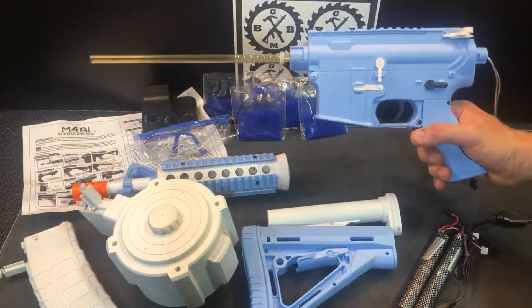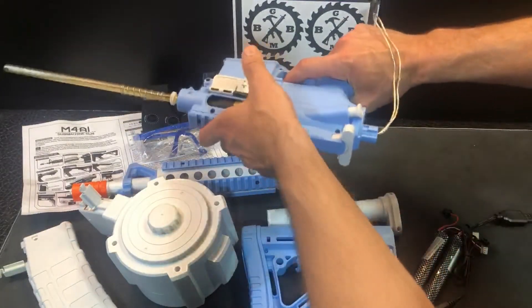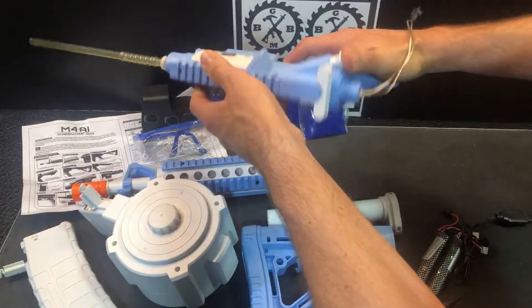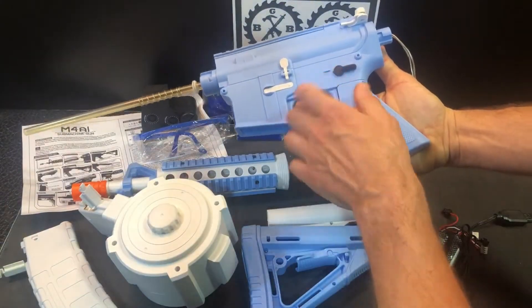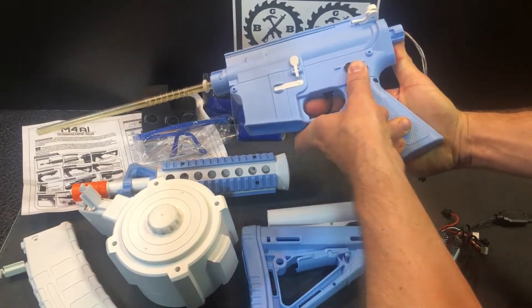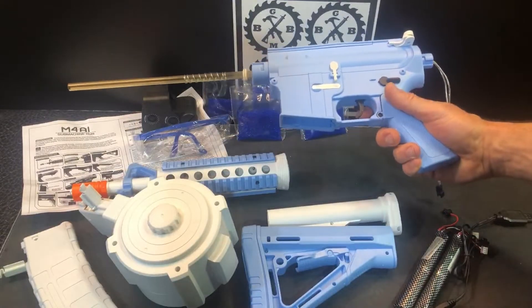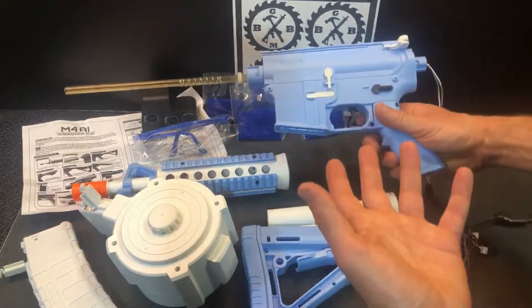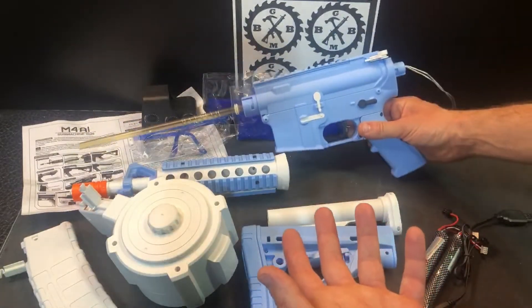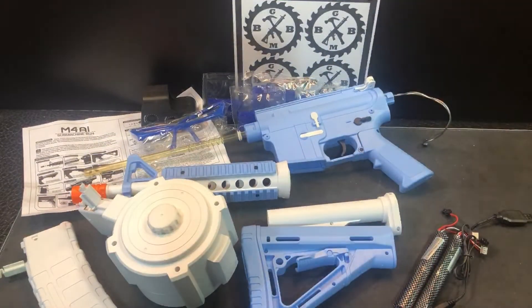Something to note — also the magazine release button, charging handle, your safety, semi, and auto. In a lot of my experience with these blasters, basically safety obviously works, automatic works, but semi-automatic doesn't necessarily work like we think it's going to. Sometimes it just allows you to use the charging handle, but you'll be able to go directly to automatic and safety.